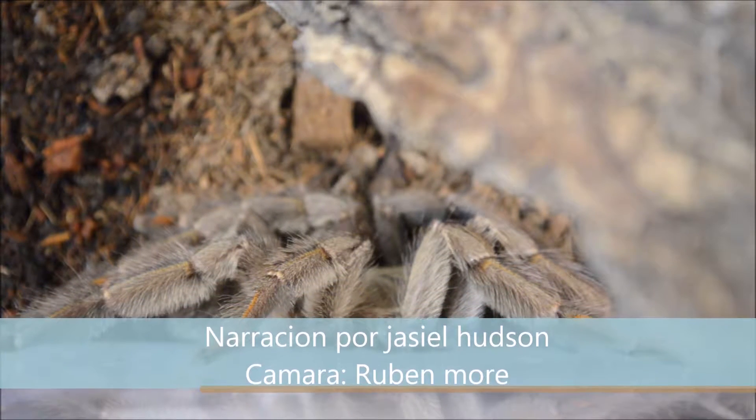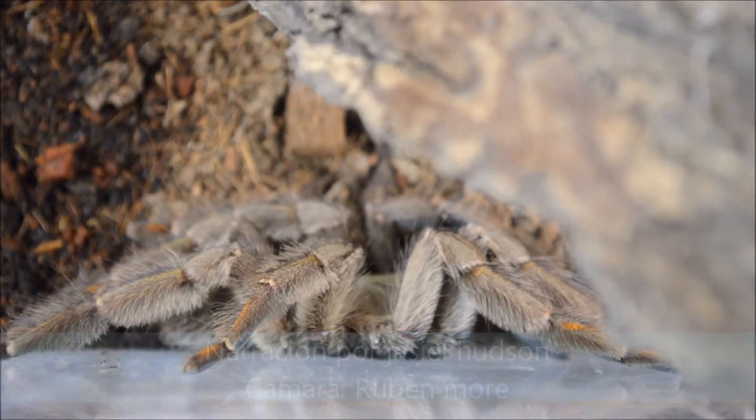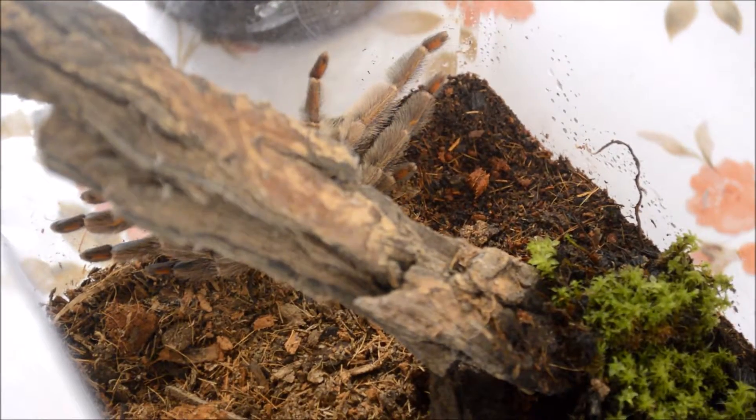Hola, soy Jaciel y hoy toca la ficha de Psalmopoeus cambridge. Su nombre común es la tarántula tigre de Venezuela.